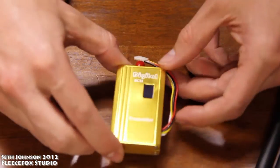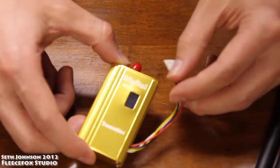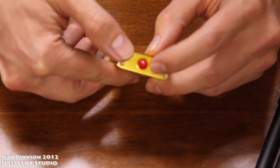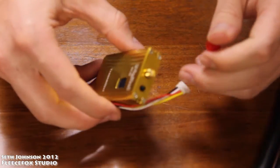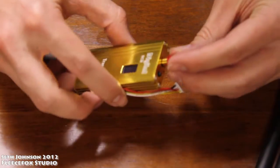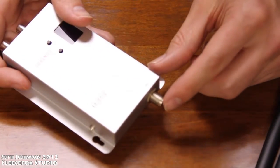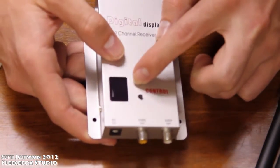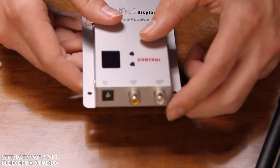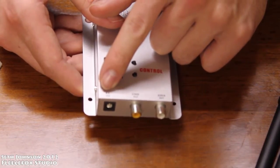Taking a look at the transmitter. You have your cable here for power and output. You have your channel selection up here on the top, and then a place for your antenna right here. The receiver has a spot for the antenna on the top. It has your display here with your two buttons, and on the bottom has your audio out, your video out, and your DC in.